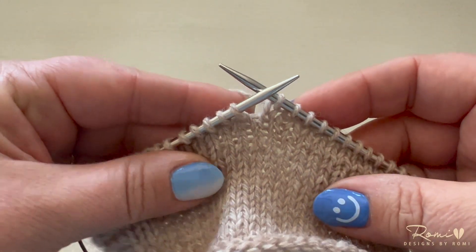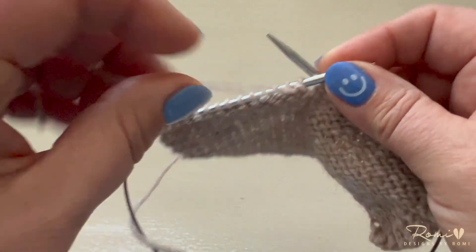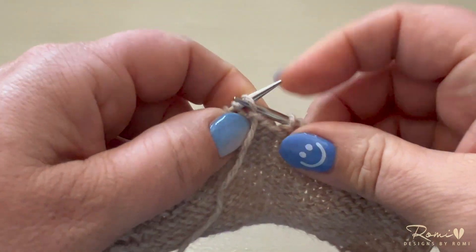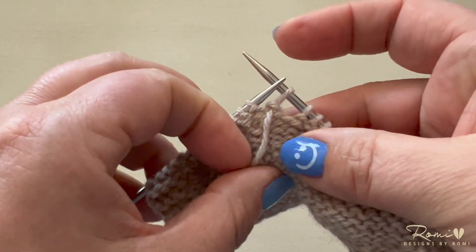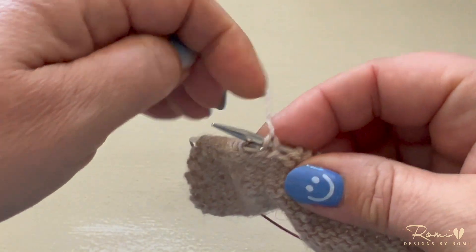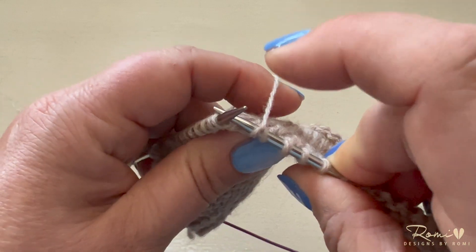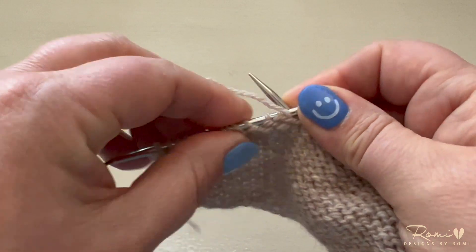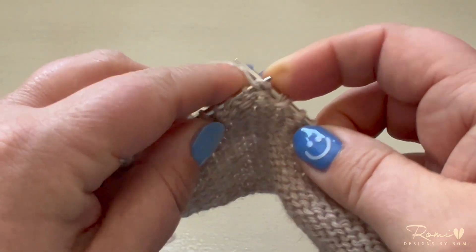To do a German short row on the knit side, knit up to the point you'd like to turn. Turn your work, and with the yarn hanging down to your front, slip the first stitch onto your right needle, grasp the working yarn, and pull over the top so that the stitch is extended and looks like a double stitch. Put your yarn back in place to purl, and continue purling from that point.